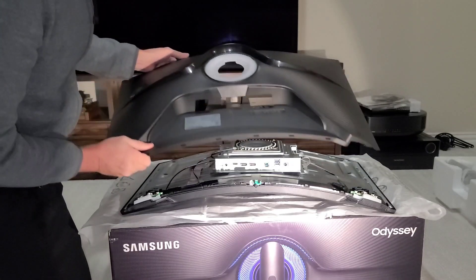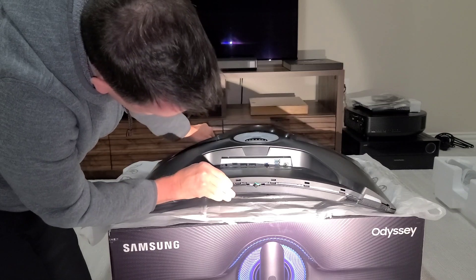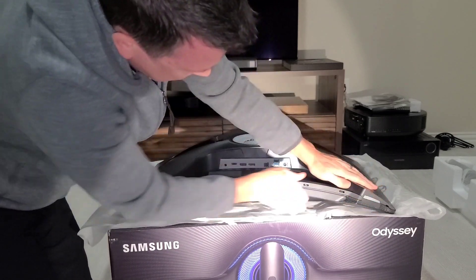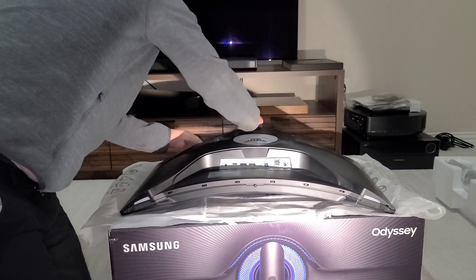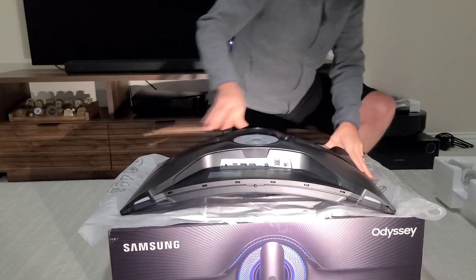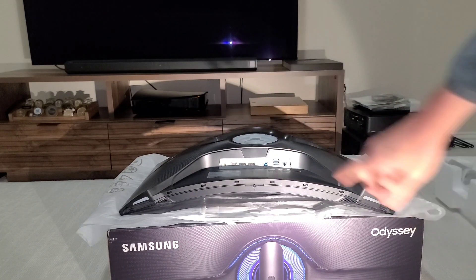Then just put it back on — line this stuff up and you're done. That's all there is to it. Again, I'll let you know in the comments or the description if replacing the button works.